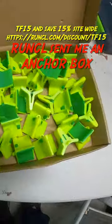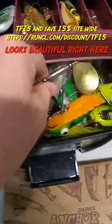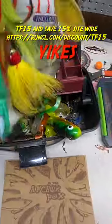Uncle sent me an anchor box. These are hook covers. You know why I need them? Looks beautiful right here! And then... yikes.